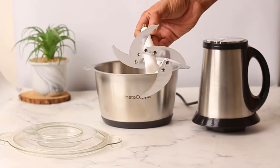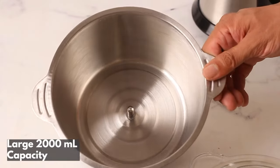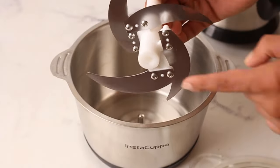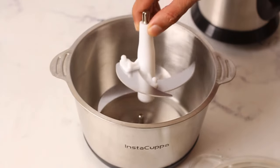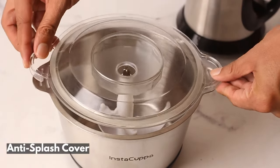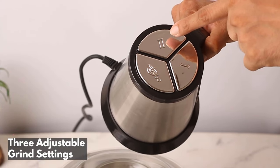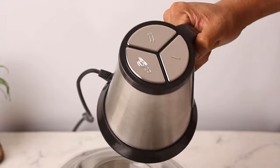Enjoy its extraordinary 2000 milliliter capacity, which can chop large batches of ingredients at one time. Comes with an anti-splash cover to prevent food splashing and keep the kitchen countertop clean. Built with three speed settings that match the ingredients you want to chop.